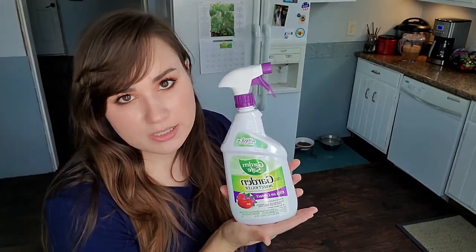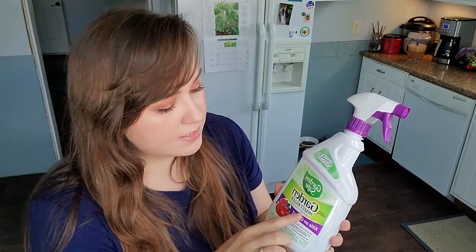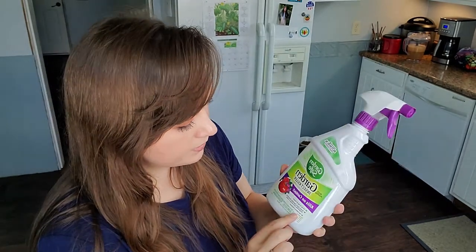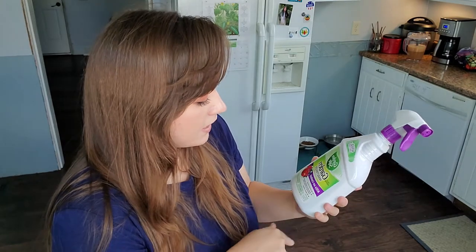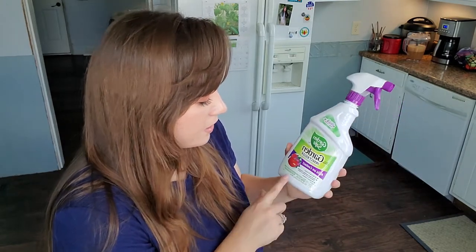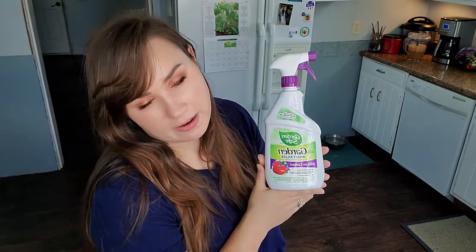This is another insect product that I have. I just picked it up at the Tractor Supply store. It's Garden Safe insect killer — kills on contact. You can use it up to the day of harvest and it says it protects roses, vegetables, house plants, ornamentals, trees, shrubs, and flowers. The website says that it's naturally based and botanically derived.